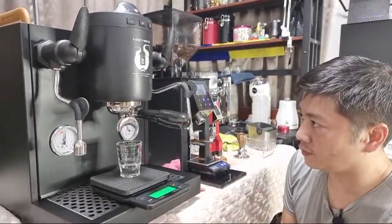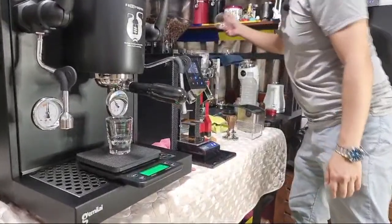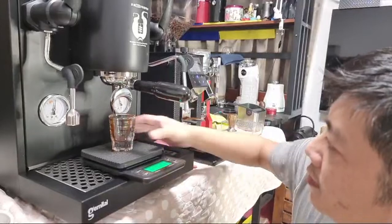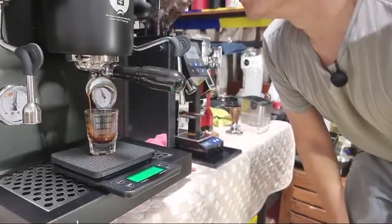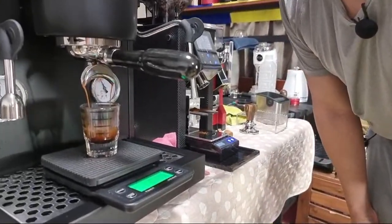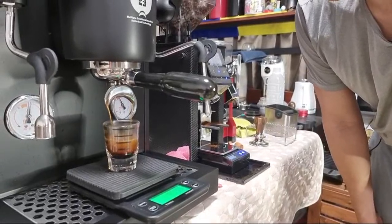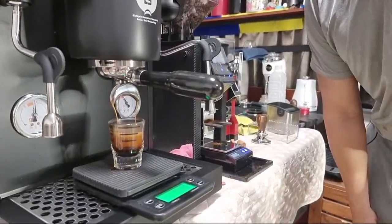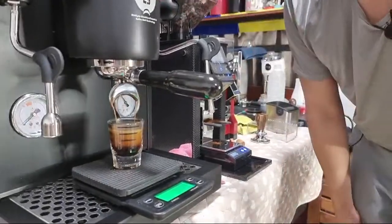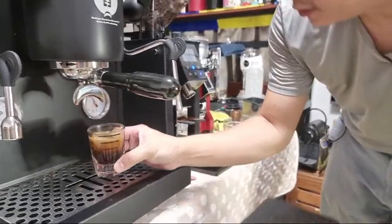First it undergoes the 8-second pre-infusion. I can see it's already at about 13.5 grams at nearly 30 seconds in, and I'm getting about 20 grams of shot output. That's about 30 grams total. The quality of the shot looks pretty good.